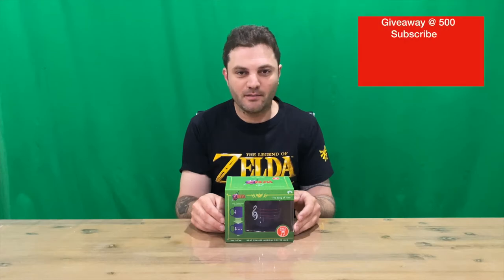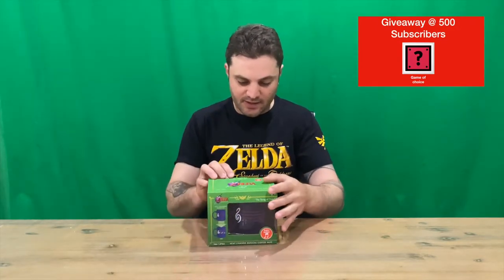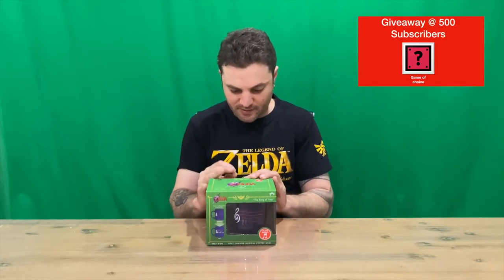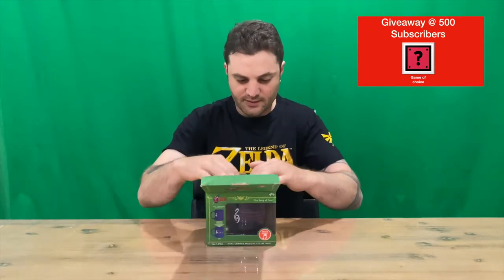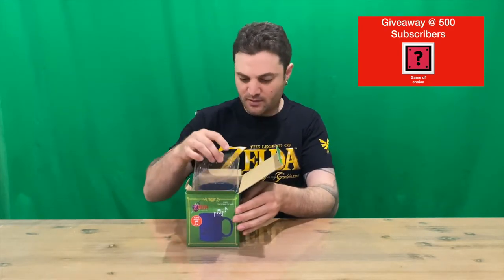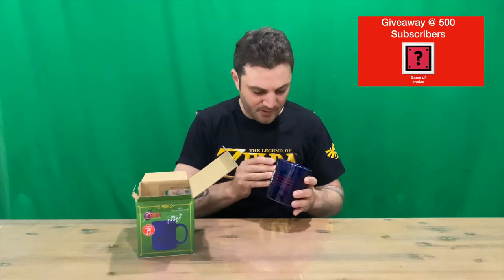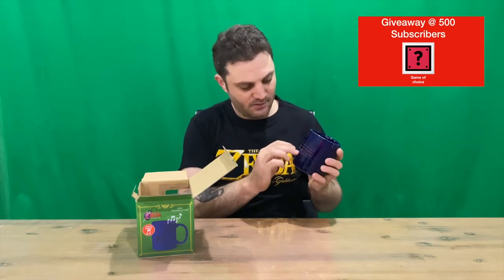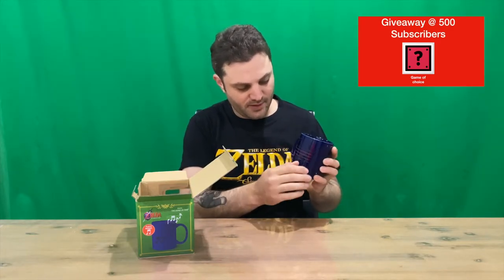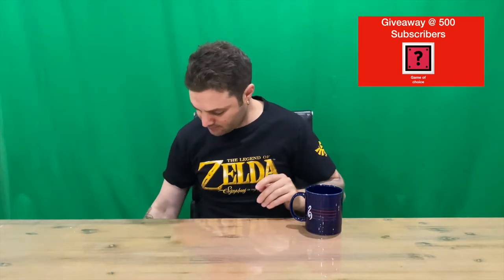Hi guys, welcome back to the channel. Today we're going to be unboxing the Legend of Zelda heat-changing musical mug. You can kind of see the mug from the front there, but let's open it up and check it all out. It plays the Song of Time, which is a great song. I'll also get some hot water to chuck in so we can see the color change.